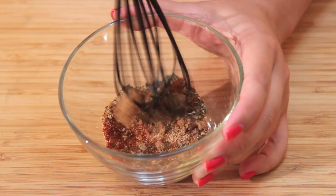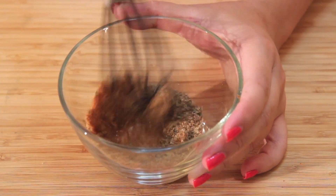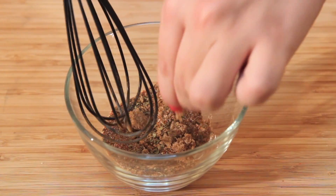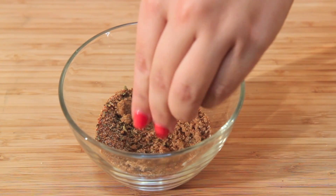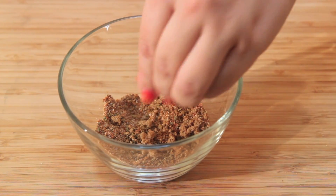The spices I used to coat the shrimp are chili powder, paprika, garlic powder, cumin, oregano, and brown sugar — and of course salt and pepper. My brown sugar was a bit lumpy so I broke it up with my fingers.